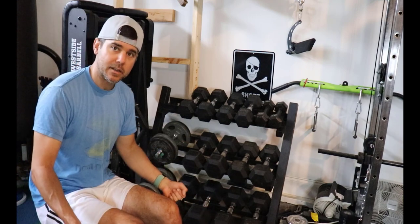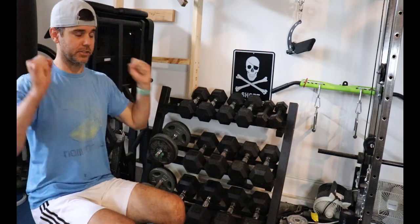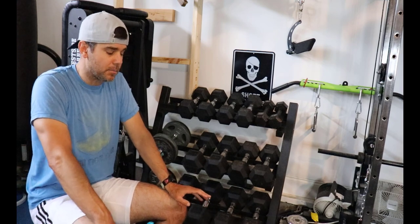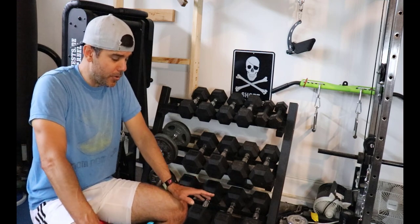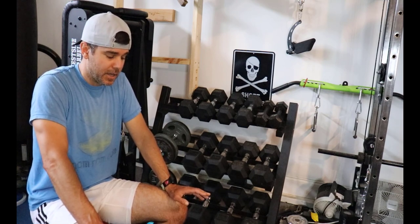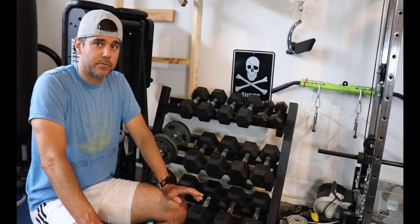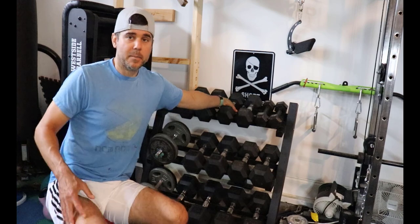The biggest problem with Power Blocks specifically is that you cannot drop them at all. Even though I don't purposely drop my dumbbells, I've heard tons of stories of someone accidentally dropping one off their leg or falling off a bench. Personally, when I'm lifting heavy I'll just drop the weight a couple inches for comfort — and I literally cannot do that with Power Blocks for fear of breaking them.